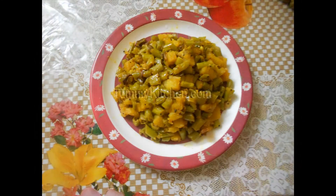Namaste Friends! Welcome to Tummy Kitchen. I am Manini. Today I am going to show you how to cook Beans Potato Fry. So let's see the process.